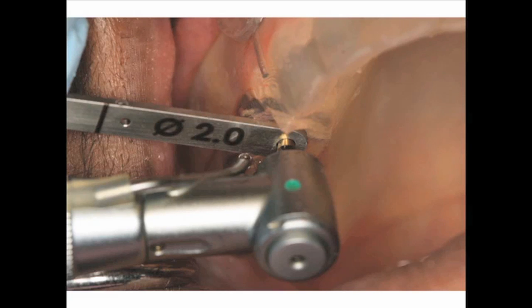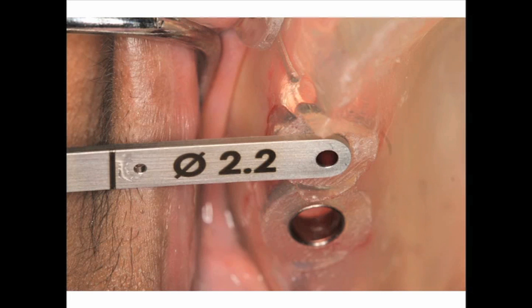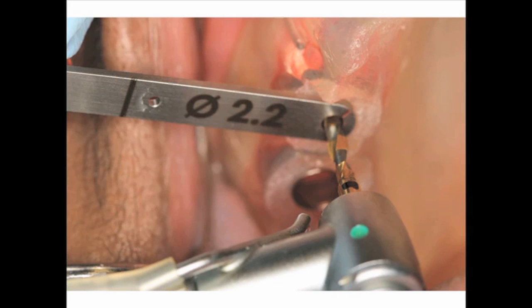The Lindemann drill is positioned to the predetermined depth through the 2 millimeter platform key guide. Next, a 2.2 millimeter platform key is positioned into the sleeve and the 2.2 millimeter diameter twist drill is used to establish depth. The black depth lines are clearly delineated at 7 millimeters, 9 millimeters, 11 millimeters, 13 millimeters, and 15 millimeters to the top of the twist drill.